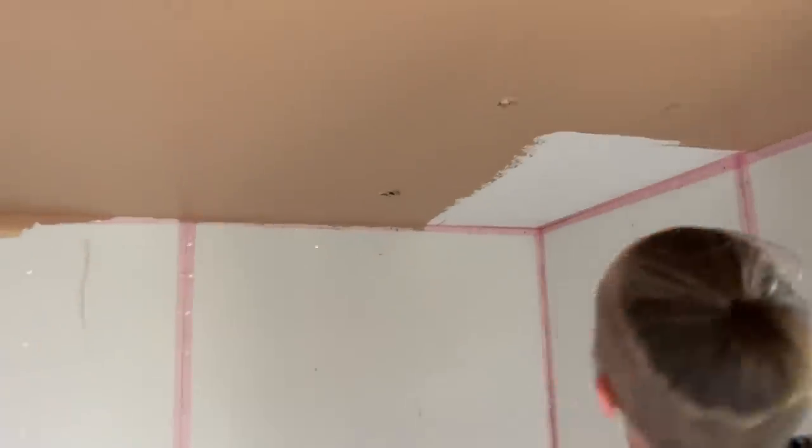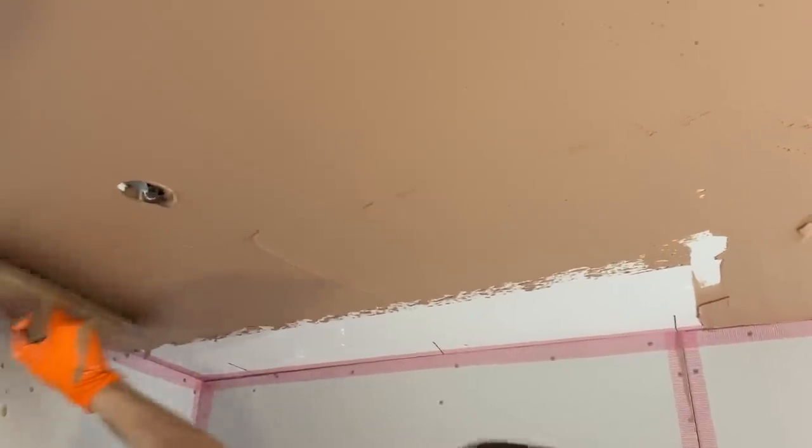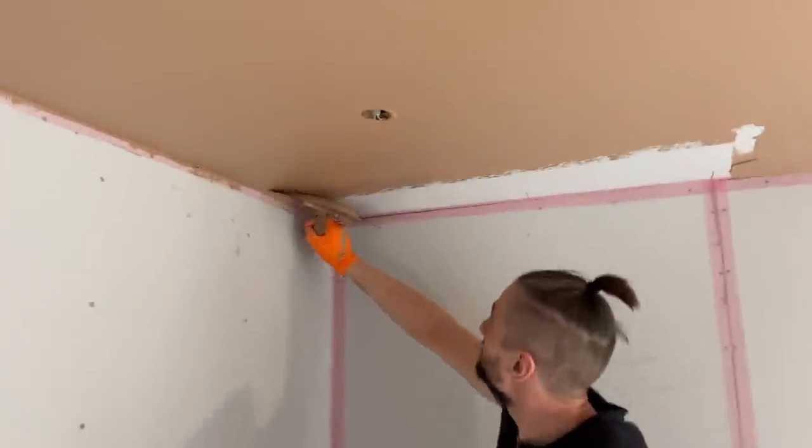Tom's here now putting a bit of plaster on. He's only been here 10 minutes and he's nearly done all the ceiling.